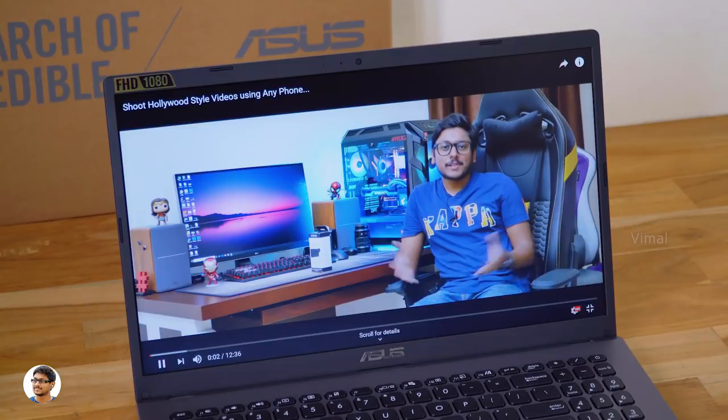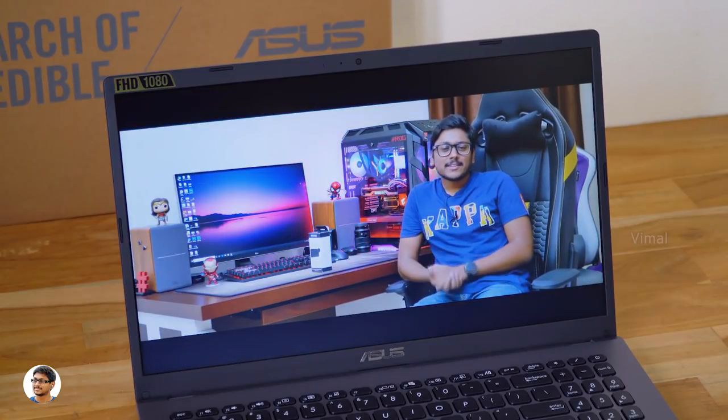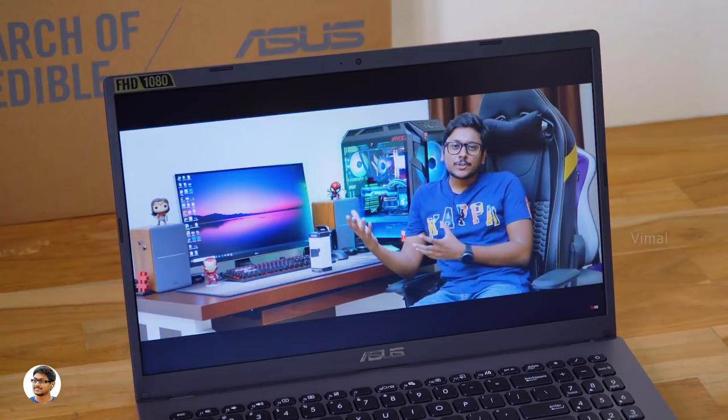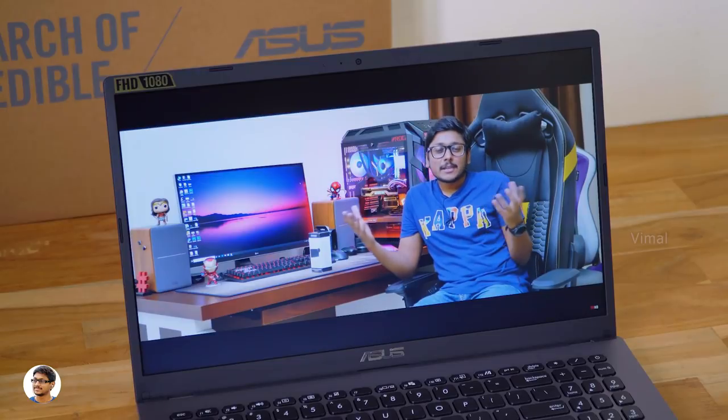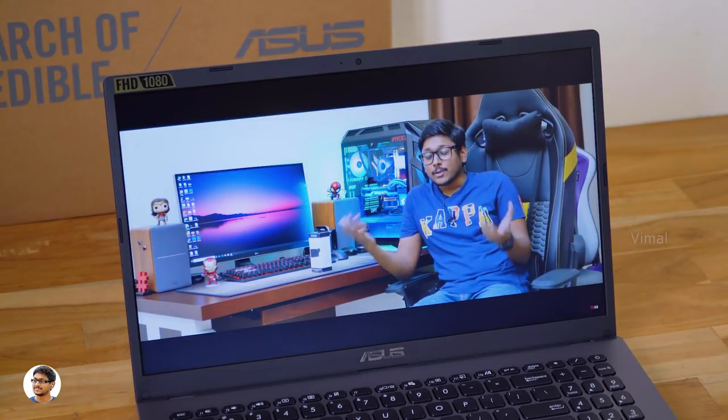The new 2019 Vivobook comes with down-firing stereo speakers powered by Sonic Master technology. The speaker quality was decent — the audio sounded crisp and clear with very minimal distortion even at max volume. However, the audio output was not that loud; it was a bit less than I would have liked.